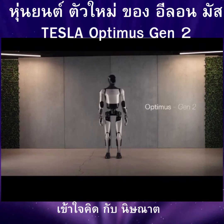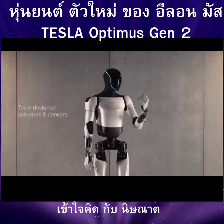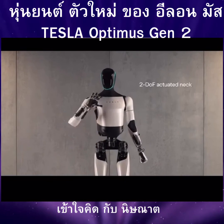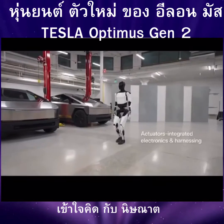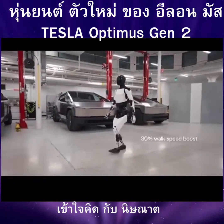Introducing Optimus Gen 2. Tesla designed actuators and sensors, featuring a 2DOF actuated neck, with integrated electronics and harnessing, delivering a 30% walk speed boost.